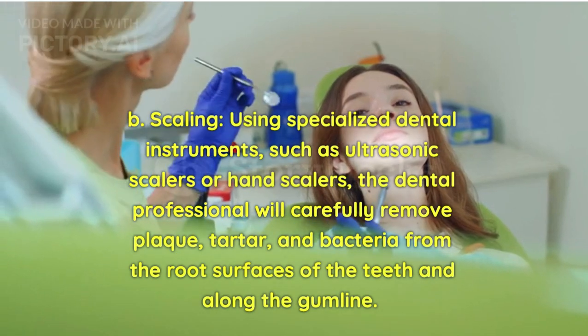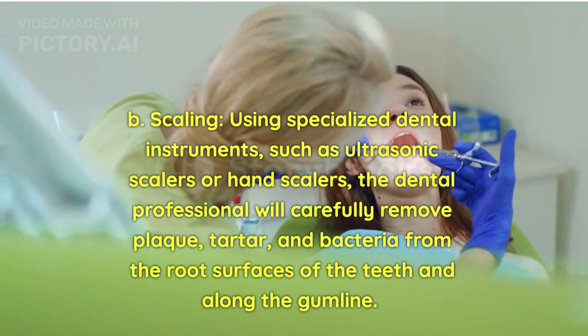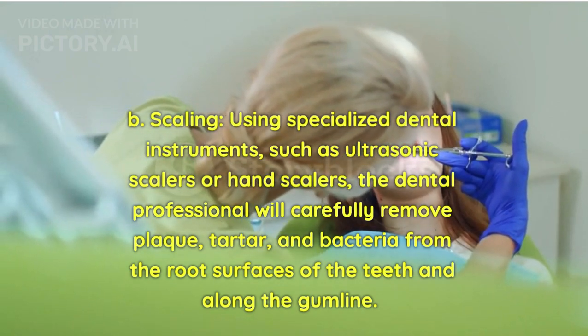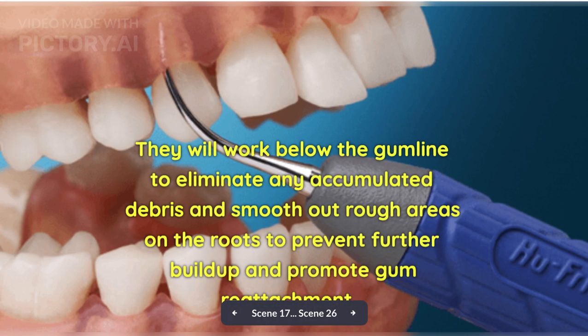Scaling: Using specialized dental instruments, such as ultrasonic scalers or hand scalers, the dental professional will carefully remove plaque, tartar, and bacteria from the root surfaces of the teeth and along the gum line. They will work below the gum line to eliminate any accumulated debris and smooth out rough areas on the roots to prevent further build-up and promote gum reattachment.